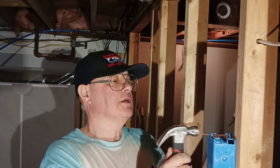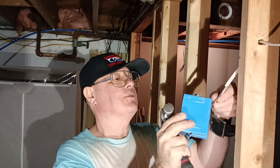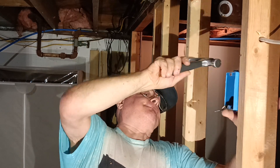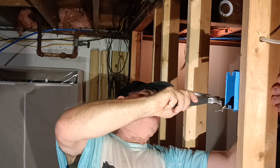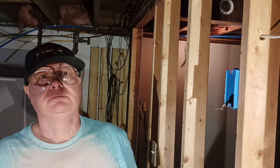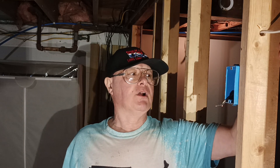So we'll mount our nail-on box up here, bring our wires from the opening on the top of the box, get our box nailed onto our stud, make sure it's nice and flush, and we'll get a staple up here — you always got to get a staple up at the ear of your box or your wires will move.